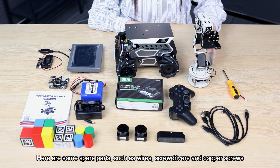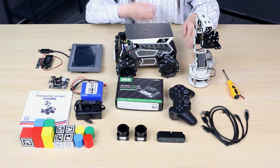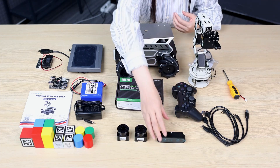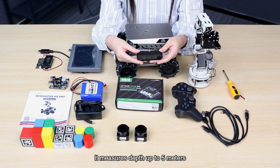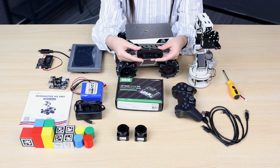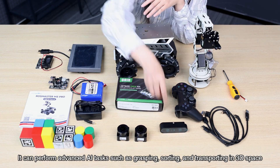Here are some spare parts such as wires, screwdrivers, and copper screws. This is a wireless handle — you can use it to remotely control the robot and robotic arm. The depth camera can accurately measure an object's distance, shape, height, volume, and other information. Equipped with the robotic arm, it can perform advanced AI tasks such as grasping, sorting, and transporting in 3D space.